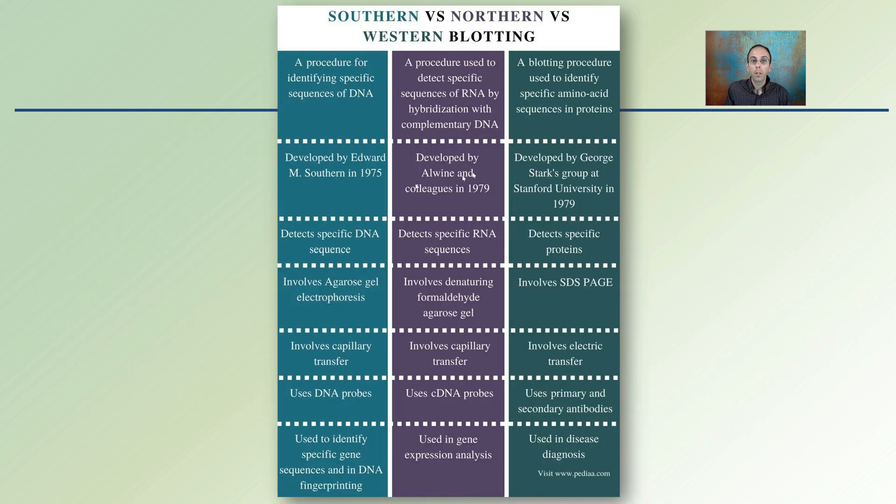These three blotting techniques looking at three different molecules can be compared here. You get the idea of southern blotting in the first column, the middle column being northern, and the last column being western blotting. You can see how there are some similarities between them, but also some differences. The key part is looking at different identifying molecules: DNA, RNA, and proteins.